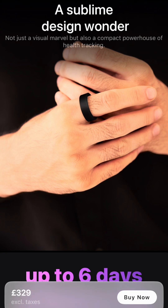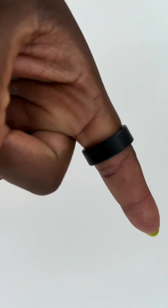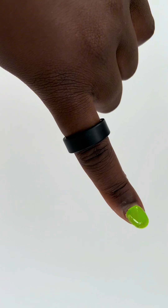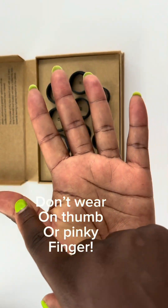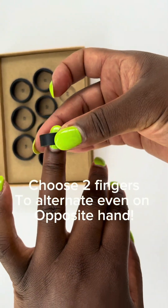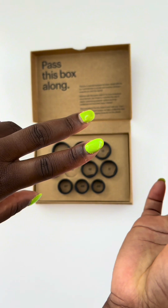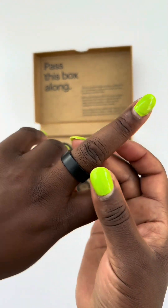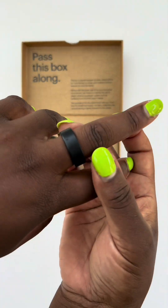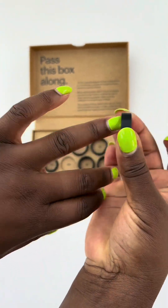For my ring size, I chose to go with number nine. Even though number ten fits my right hand, it's a bit loose on my left hand, so I went with number nine and it fits perfectly. During the day I wear it on my index finger, and during the night I wear it on my middle finger. Since my middle finger is slightly smaller than my index finger, when my hand swells overnight the ring still fits perfectly and isn't uncomfortable. You can also switch from right hand to left hand as long as you've followed the sizing steps.